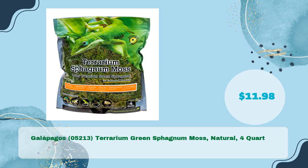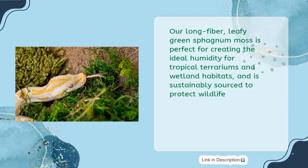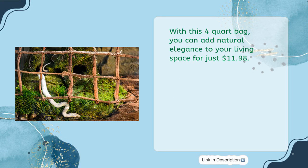Galapagos 05213 Terrarium Green Sphagnum Moss Natural, four quart, for just $11.98. Our long fiber leafy green sphagnum moss is perfect for creating the ideal humidity for tropical terrariums and wetland habitats, and is sustainably sourced to protect wildlife. Suitable for geckos, lizards, frogs, snakes, houseplants, and more, this moss also makes a great addition to florals, decorative baskets, and centerpieces for special occasions.